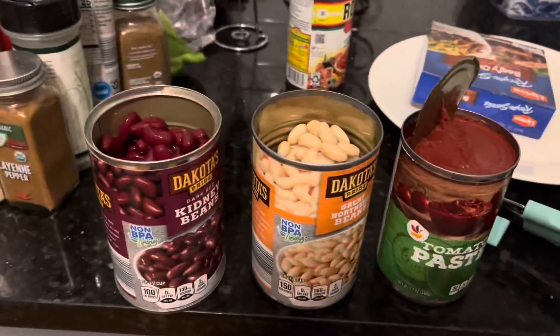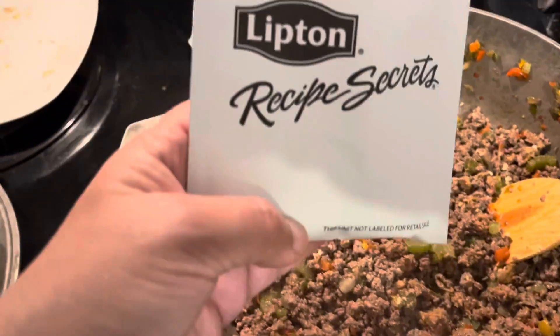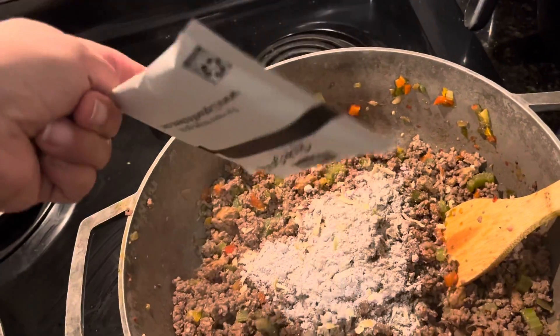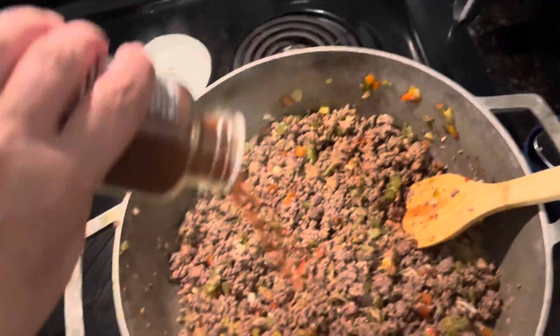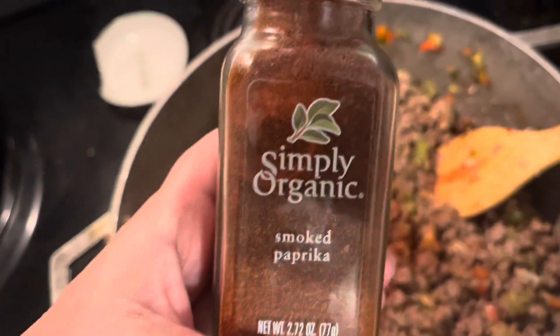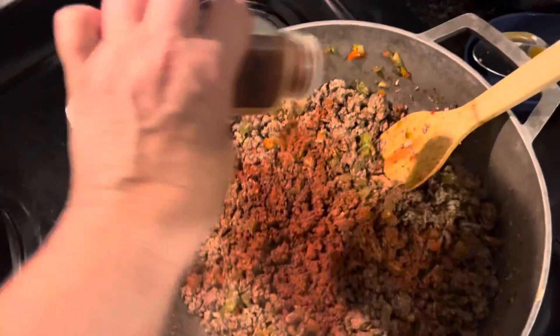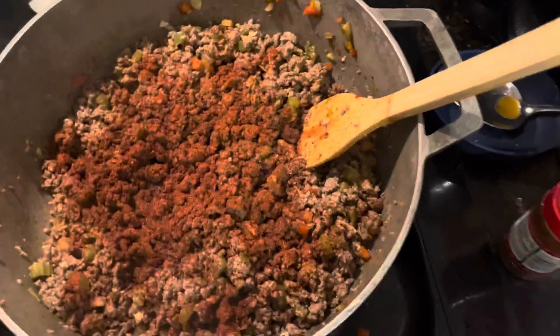I decided to put both cans of beans in. Here we go with the rest of the seasonings — I'm going to put one pack of the soup mix in and start seasoning the meat. I don't measure stuff, I just play it by ear. This is paprika — just cover the top a little like that — and then we're going to do some chili powder and mix it in.